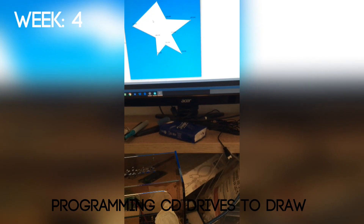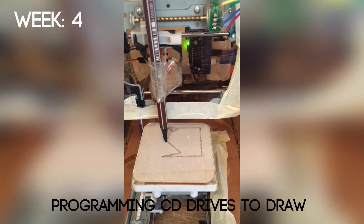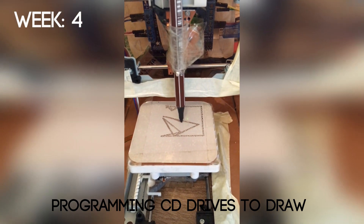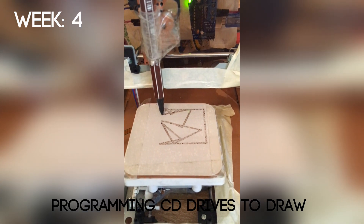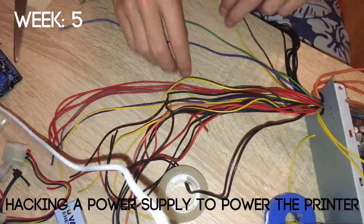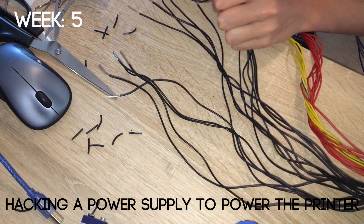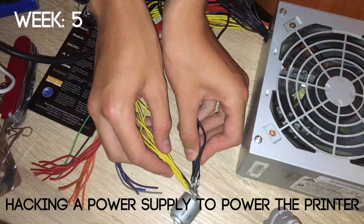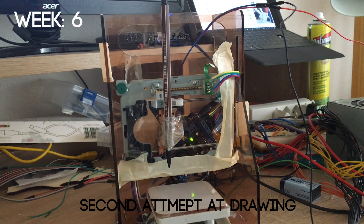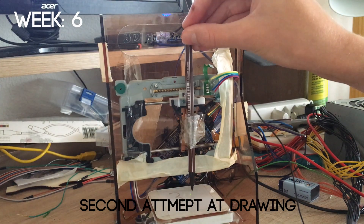In week 4 I laser cut a frame, where I found the Curiosity 3D website. I then went through the extensive task of making my own program to be able to draw. At the start it worked terribly because there were multiple errors in the programming. I decided that if I could give it extra power that might solve the problem, so I built my own power supply by taking apart a computer one and hacking it so it worked. After I fixed all the errors I was able to make a really amazing plotter — it worked very well. I made the letters 3D and I was really proud of that.